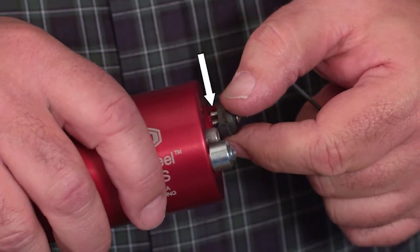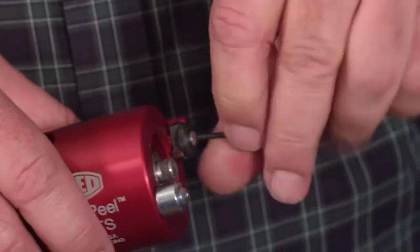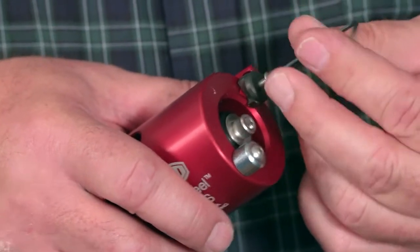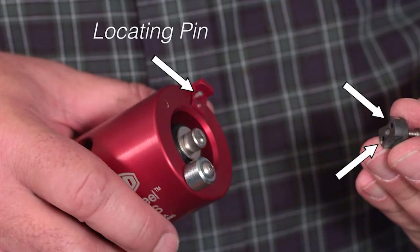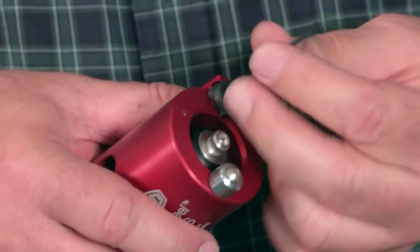Next, place the hole on the back of the blade over the locating pin and tighten the screw. To change the blade, remove the blade retaining screw. Replace with a new blade, being sure one of the two holes on the back of the blade engages the locating pin. Then replace and tighten the screw.